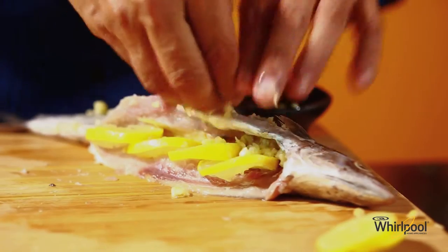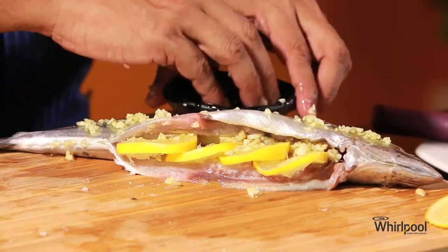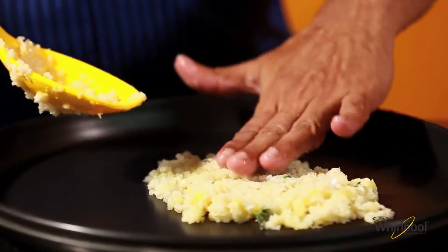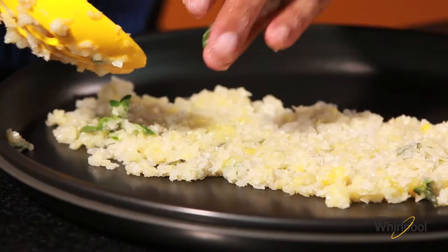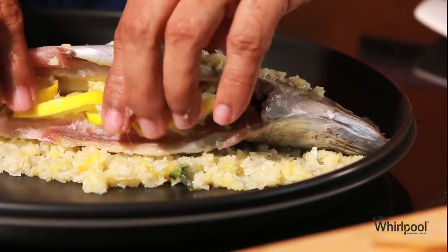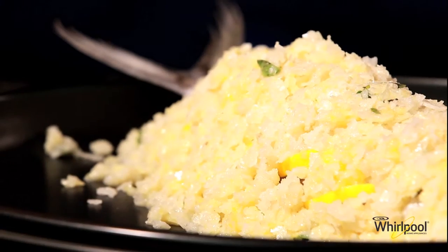I've also got some garlic infused oil made here in the Whirlpool JetsCook microwave oven. Put about a third of the salt on the crisp pan and pat it out into an even layer. Place the stuffed fish on this and cover it with the remaining salt mixture, patting it well so that it holds together.